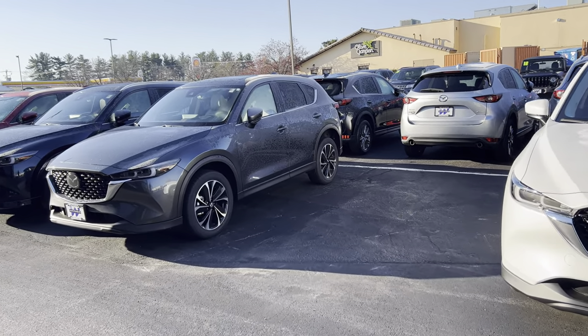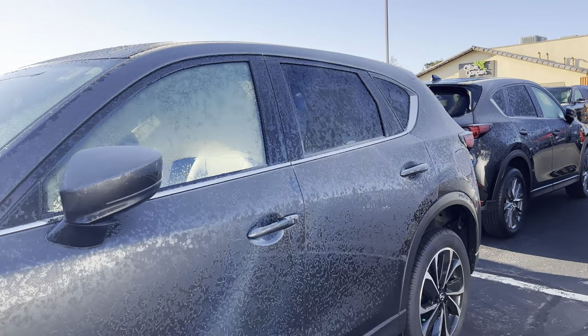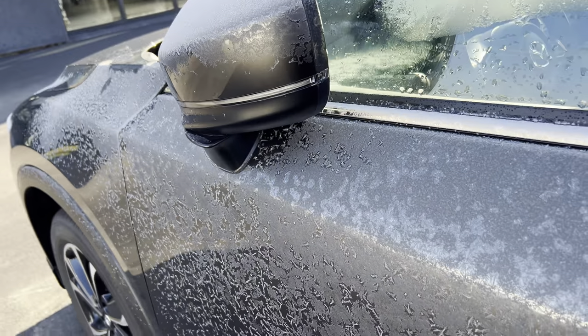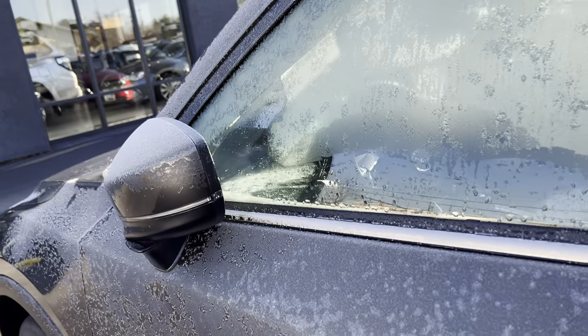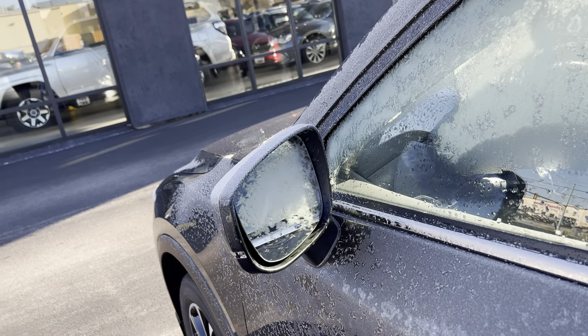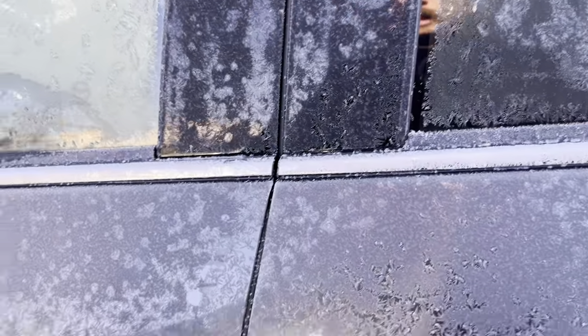Hey everyone, it's Mazda Dave. I had a question on how to disable the auto-fold-in feature of the mirrors if your Mazda has that feature. Right now if I click the unlock button the mirrors will fold up automatically, and when I lock it back up they'll fold back in. If you want to cancel that feature,